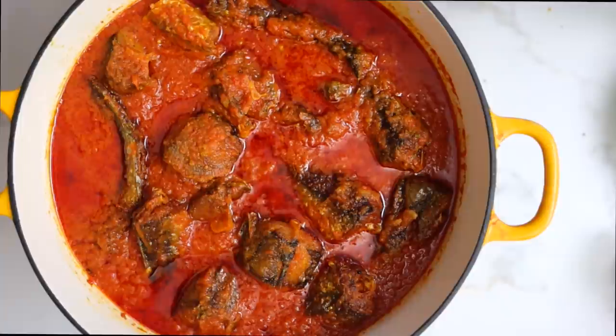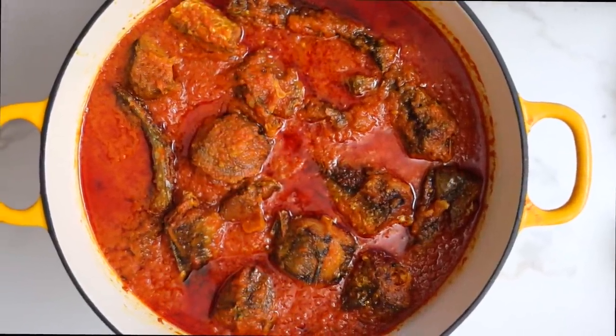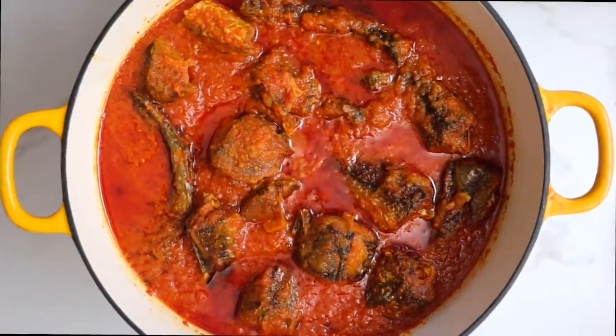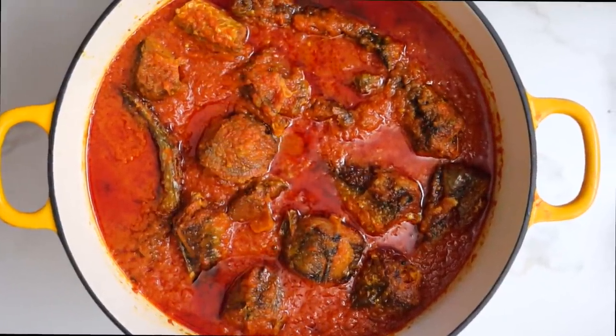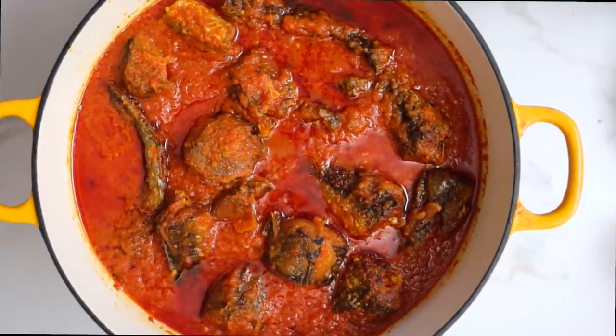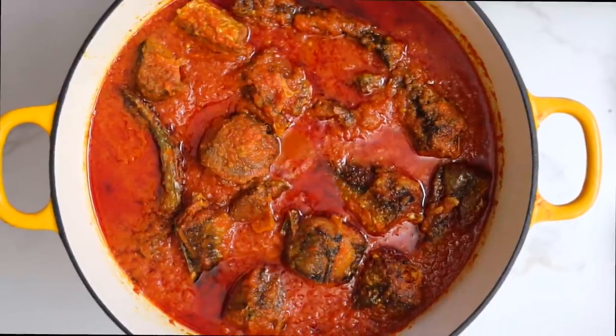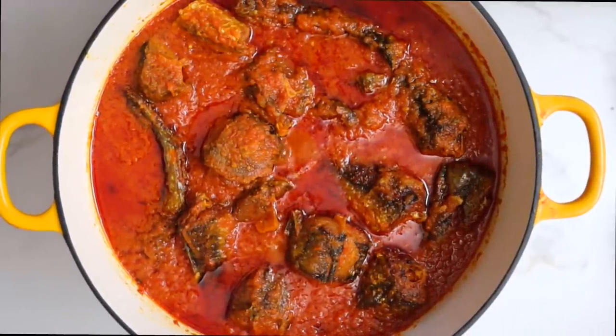This is what my stew looks like. I hope you try this recipe — if you do, tag me on social media, I would love to see the results. It is so simple and easy to make and I really do hope you like it. Thank you for watching today's video. Hope you're having a great weekend if this is a weekend when you're watching this. I'll see you in my next video. Bye!